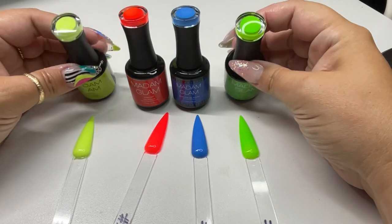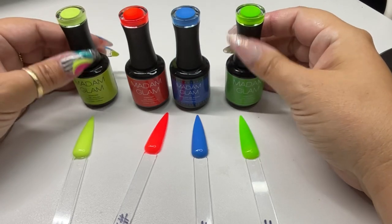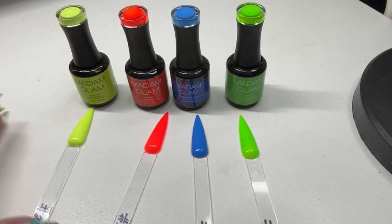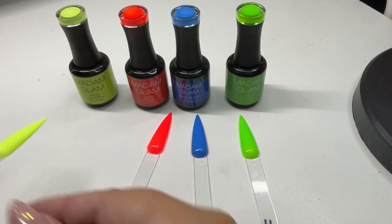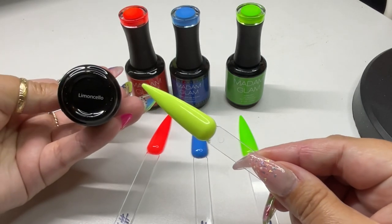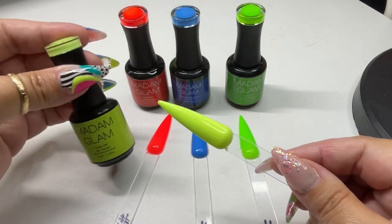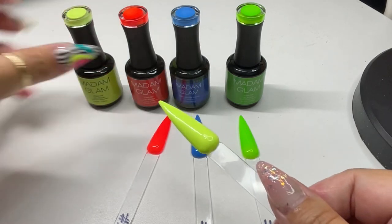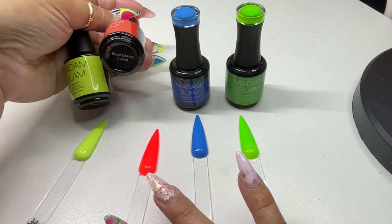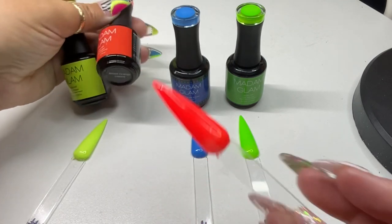Madam Glam so nicely asked if I wanted to pick four neon colors, so I picked out these four gorgeous ones. The first one is Limoncello — that's my best friend's favorite drink, so I had to pick it. It's gorgeous. Next is Blood Orange Neon, which feels so summery.